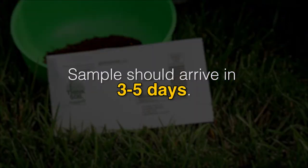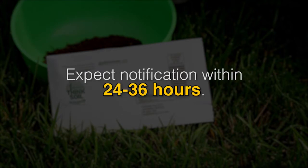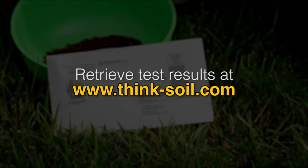Expect your sample to arrive at the lab in three to five days. Once there, you can expect notification of the results within 24 to 36 hours depending on the time of day your sample arrived. You can retrieve your results by going to the Think Soil website at www.think-soil.com. Instructions on how to search for your results will be clearly stated on that website.